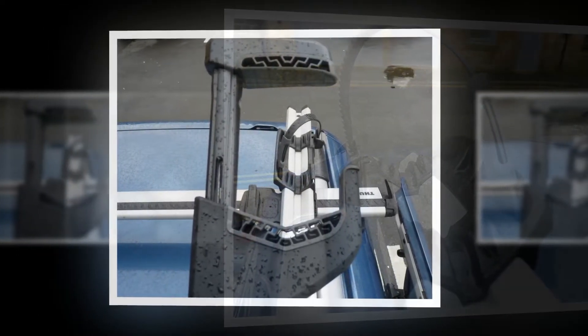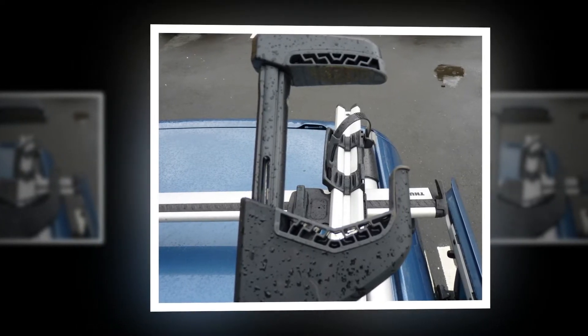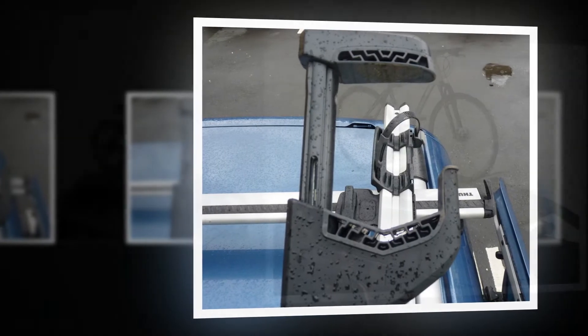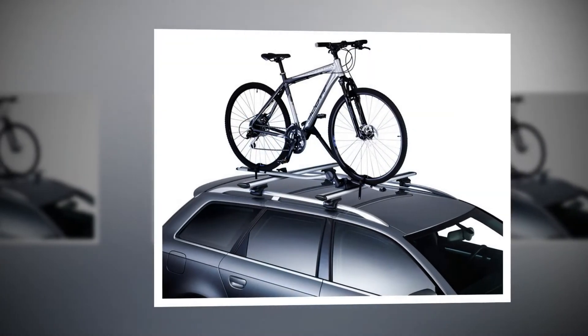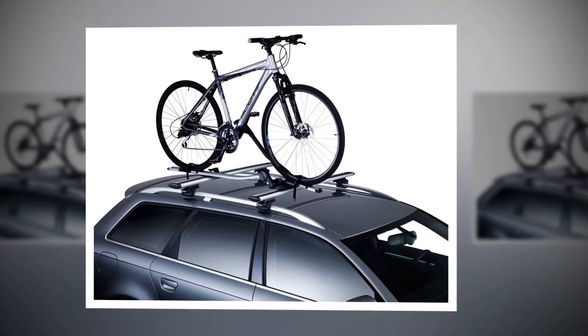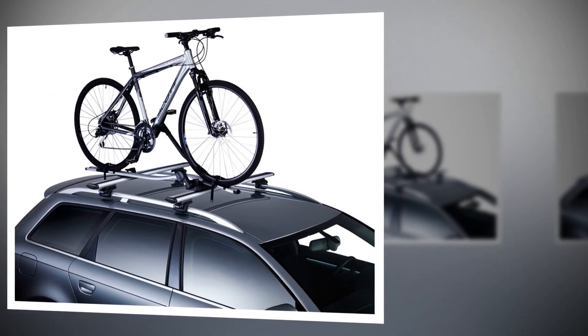It clicks like a torque wrench does when you reach your set point. Thule suggests that if you have a carbon frame or fork, you consult the manufacturer to check that it's okay to use the ProRIDE 598, and that's probably a good idea just to be on the safe side. The ProRIDE 598 holds all bikes firmly in place. The quick release strap clips could occasionally be difficult to open at the end of a journey — you sometimes need strong thumbs — but removing your bike is otherwise just as easy as getting it installed in the first place.